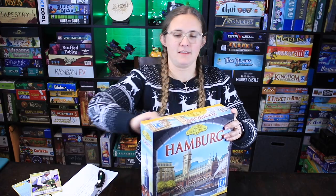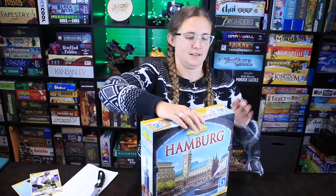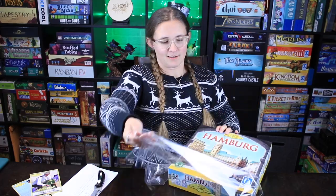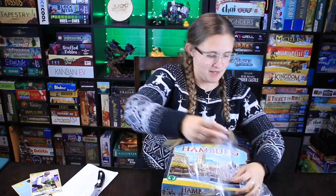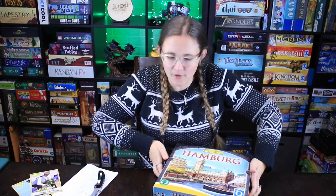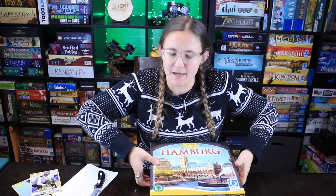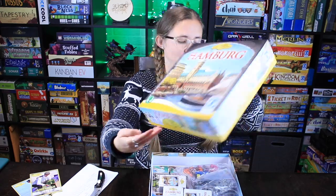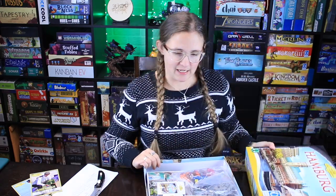I think it's a miracle I did not cut the box — don't you think it's a miracle? I'm really proud of you. Thanks, babe! There's another one of those logos where it says 'Green Game, Made in Germany,' so I need to look that up after we're done with this video so I understand it more thoroughly.